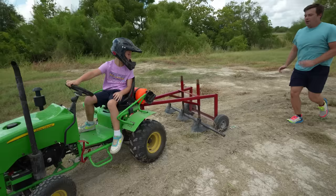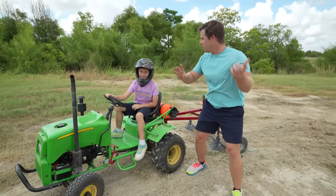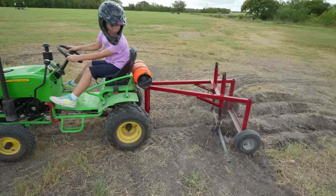Wow, Hudson, this thing is really tearing up the ground! I'm gonna go try and fix that tractor. Can you plow this whole field? I need it all plowed. I believe in you — you get this field done, okay? You got this!